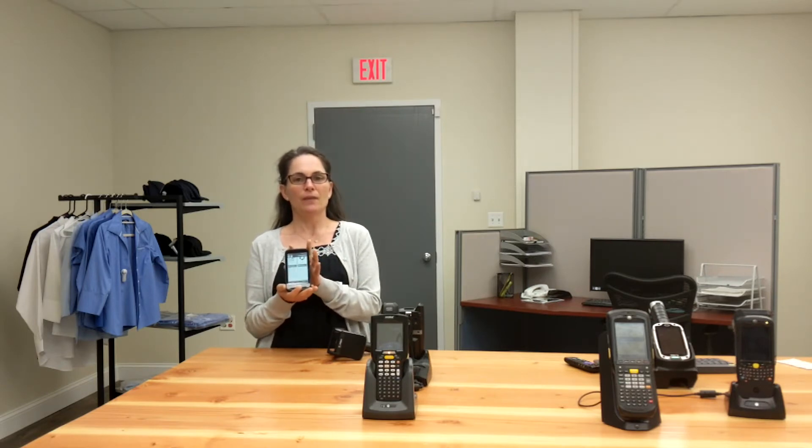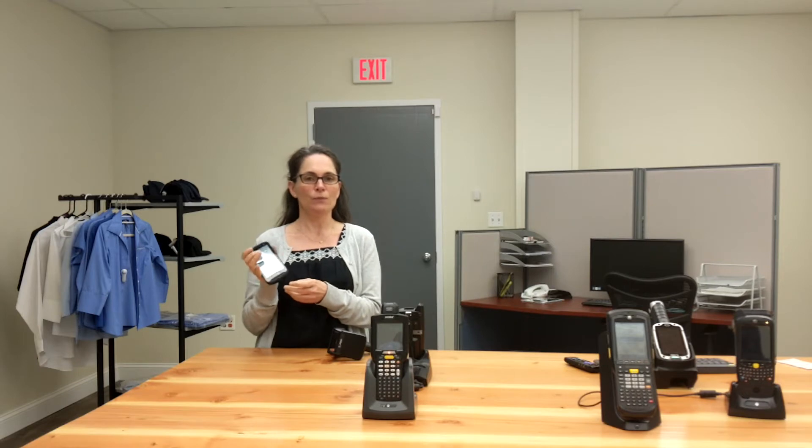The TC20 is designed like a smartphone, but built like an enterprise barcode scanner. The learning curve will be a lot quicker for your users since they're used to always working with their mobile phones.